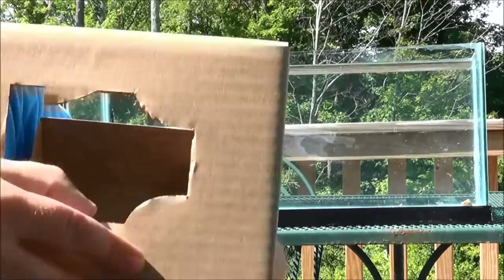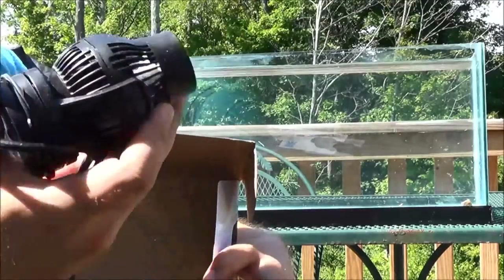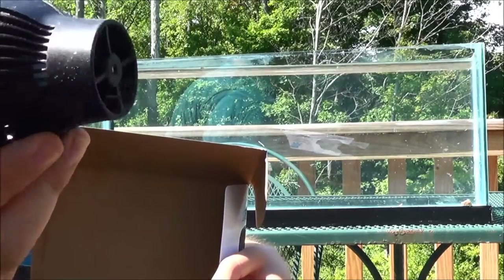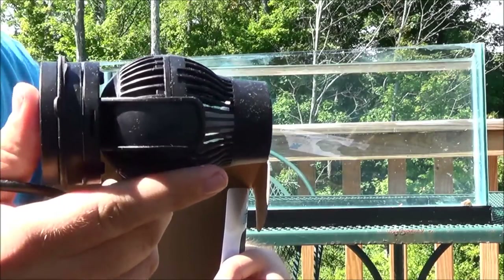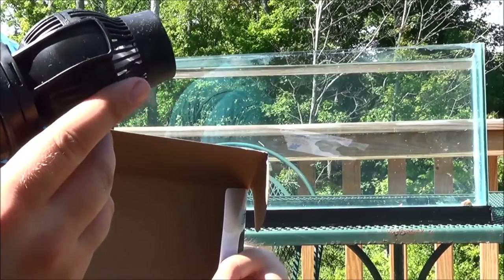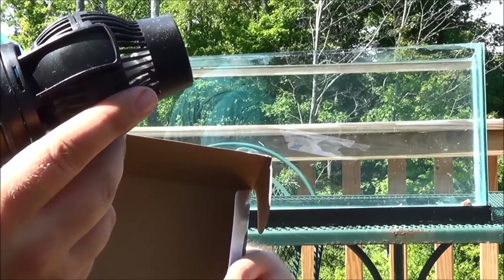Starting out with just some packaging. Here's the actual head unit. First impressions opening it — it's probably less than half the size of the WP40. It has the same mounting bracket style, but they've actually beefed it up a little bit, it looks like, to avoid the issues with the magnets being too strong.